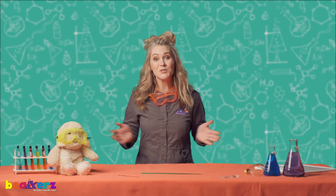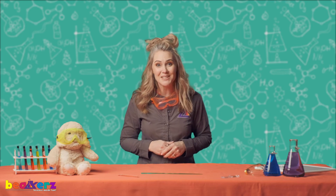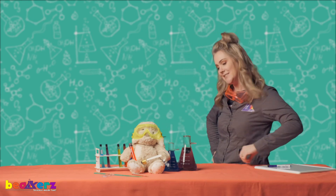Hey scientists, thank you so much for joining us in the Beaker's Lab. You did a great job with the scientific method and scientific tools. We look forward to seeing you again next time. Take care. Doggo, are you experimenting? It's time to close the lab. Let's go.